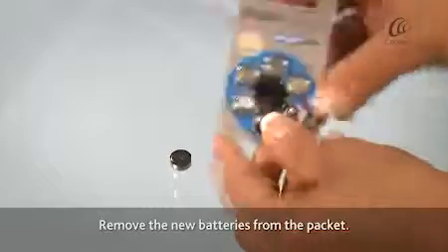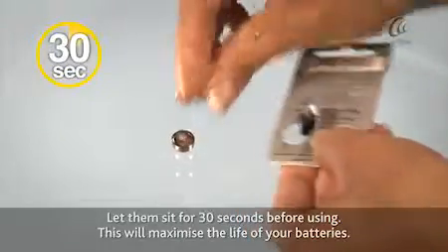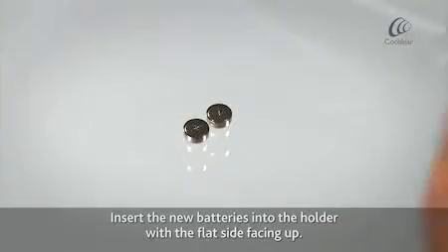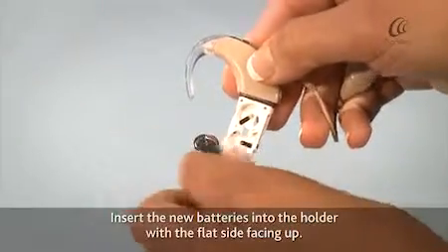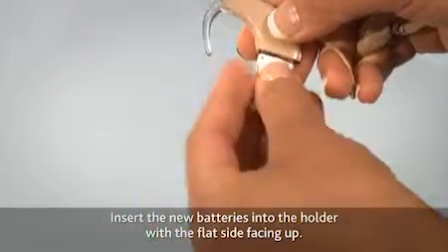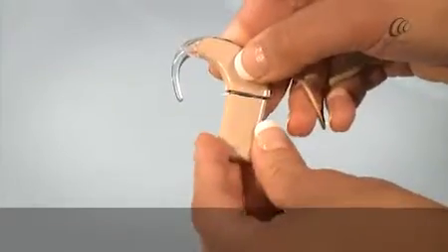Remove the new batteries from the packet and let sit for 30 seconds. This will maximise the life of your batteries. Insert the new batteries into the holder with the flat side facing up. Replace the battery cover.